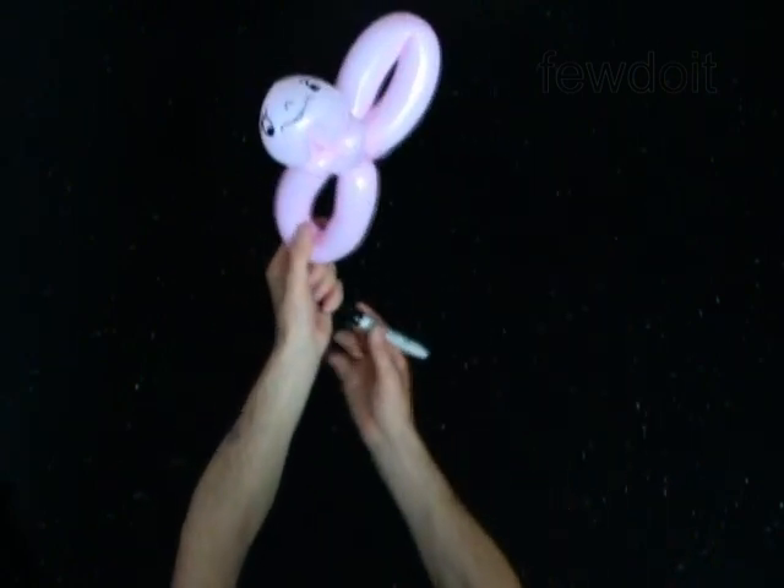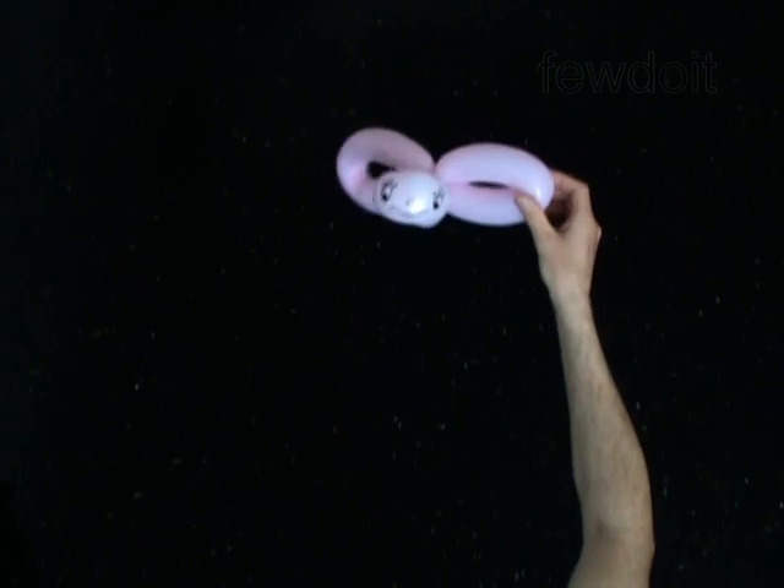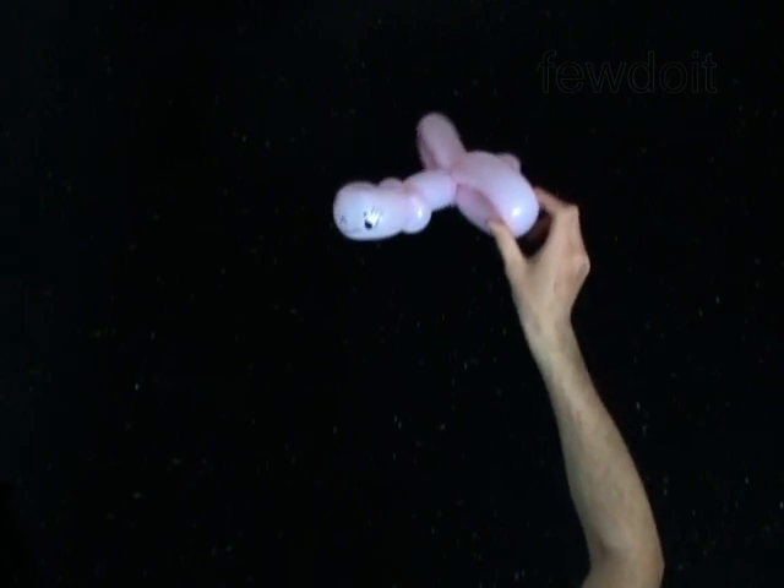Congratulations! You have made the butterfly. You could make it look even better just by adding a second pair of wings of a different color.